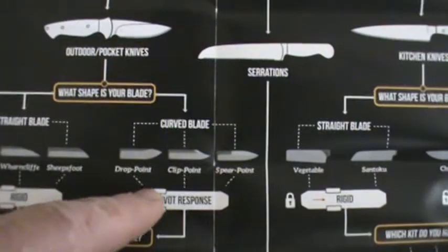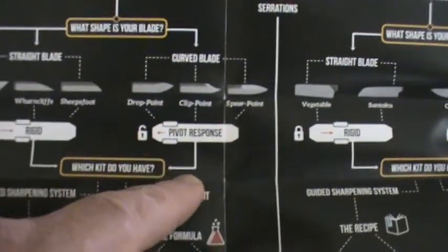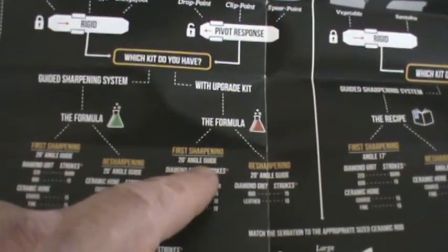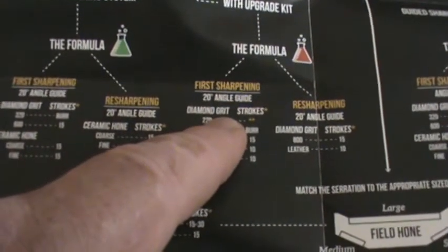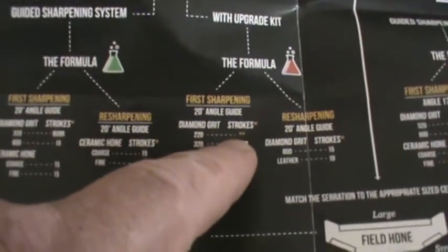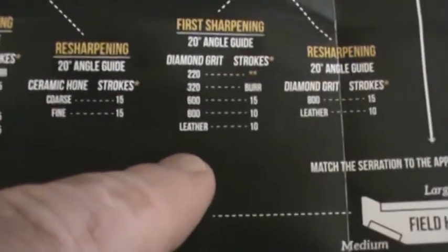Follow it down — curved blade clip point, this one right here. Follow that down. It says if you have the upgrade kit, which I do, then this is what you use. First sharpening: 20-degree angle, diamond grit 220 — the hash marks are as needed. So I'm going to go ahead and set up and do this, basically just following these steps you see right here.